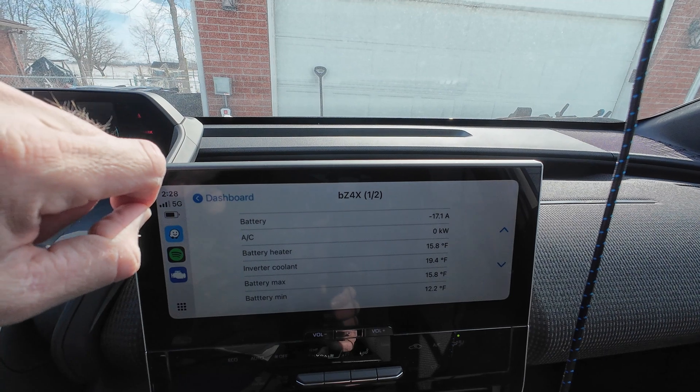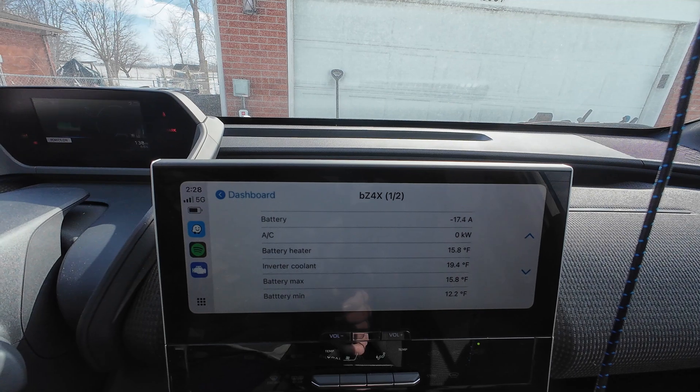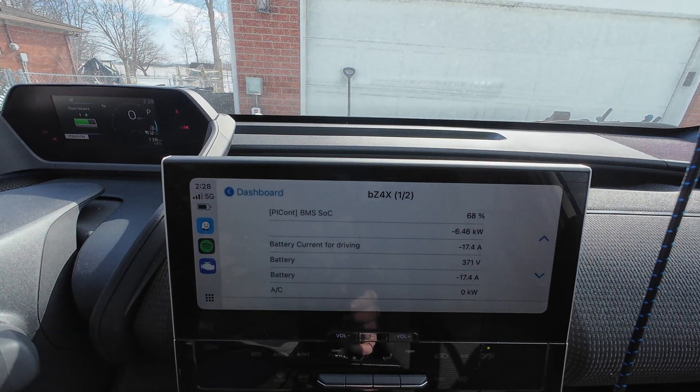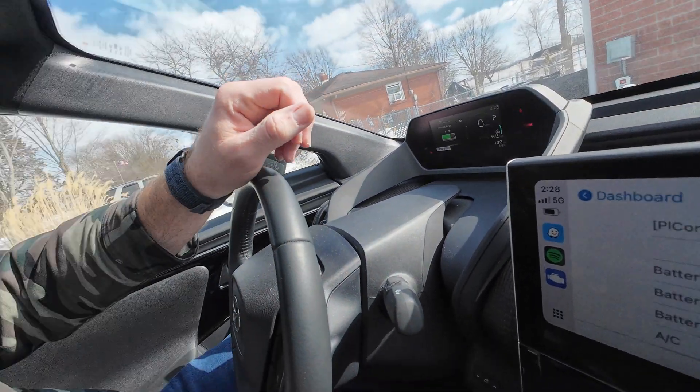We're still pulling six and a half kilowatts. The coolant for the inverter is now up to about 19 to 19.5 degrees. Well, I guess that concludes this test — I really just wanted to see if it would try to heat up the battery and use power to do that while charging, but it doesn't seem to. It seems like it's putting the whole six and a half kilowatts straight into the battery pack, so cool.